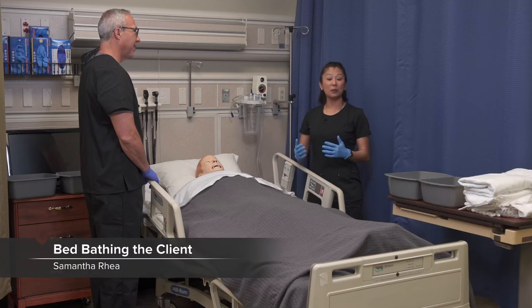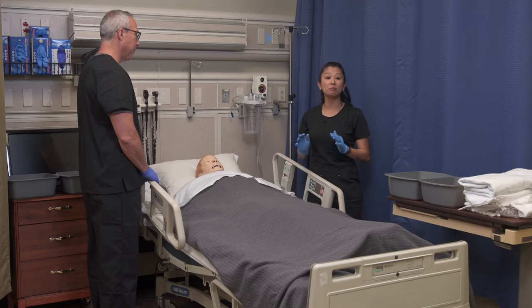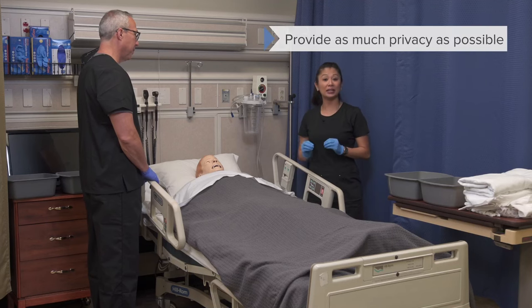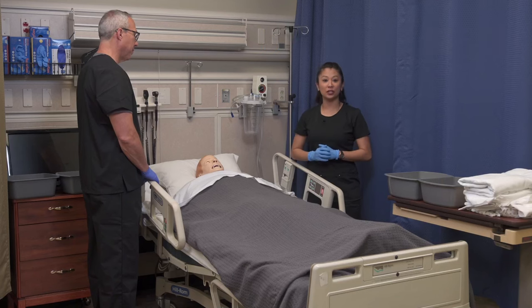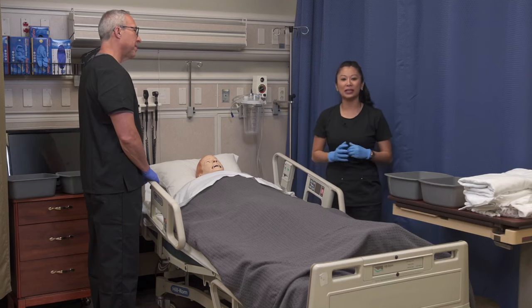Welcome to the skill of performing a bed bath with a client. Before we get started, you want to perform your hand hygiene and provide as much privacy as possible — that is going to be key during the skill. Then you want to explain thoroughly to your client the procedure. It's a great idea to get all of your equipment and bed linens ready.